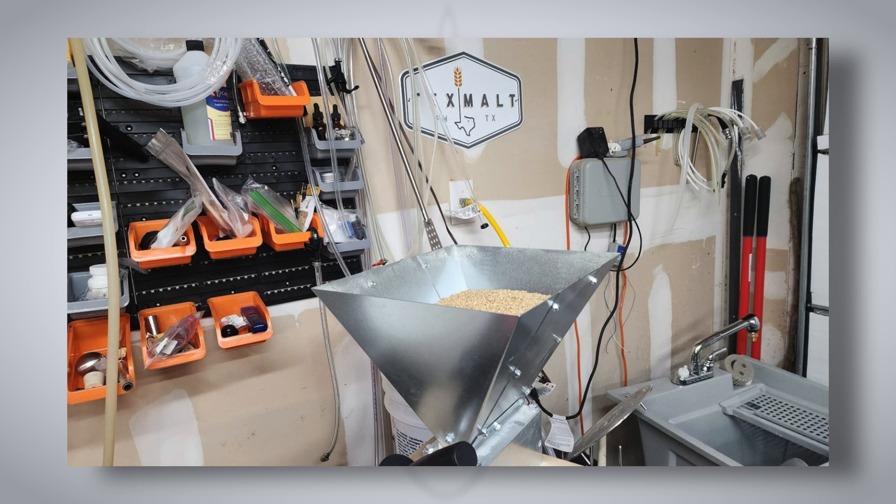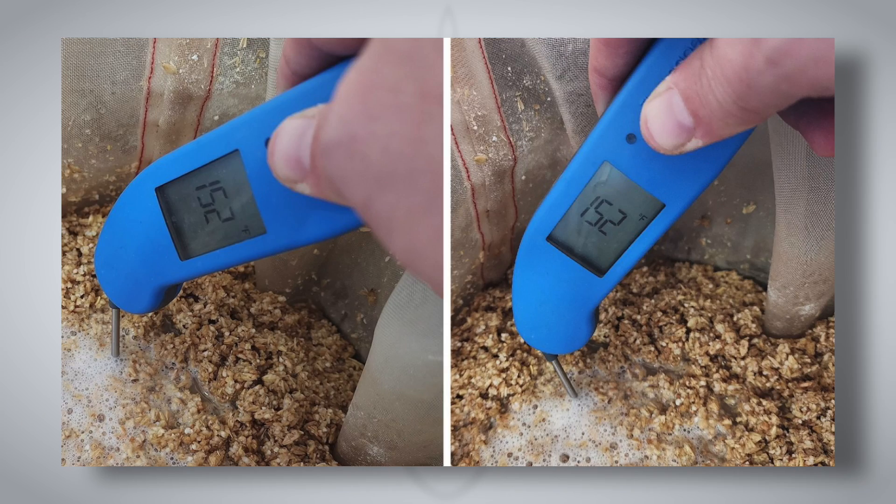Will started brew day by adding identical volumes of RO water to separate kettles, and while the water was heating up, set about milling his grains. What I actually did was I tried to simulate kind of an old-school cooler system. I took a little over half of my total volume of water and used that in my initial mash. The total water volume was 7.75 gallons or 29 liters. Will mashed with 3.75 gallons and kept four gallons for the sparge water.